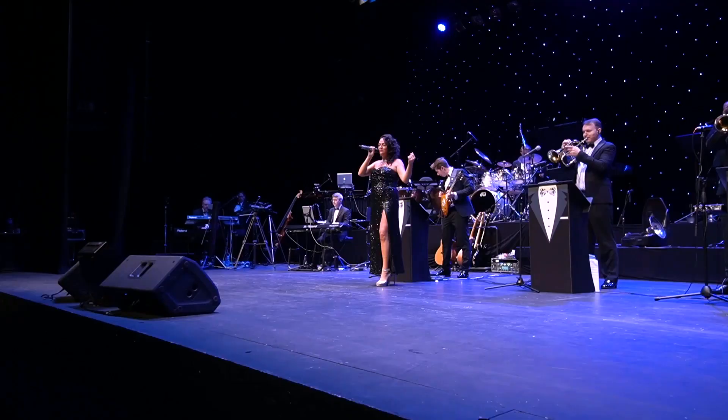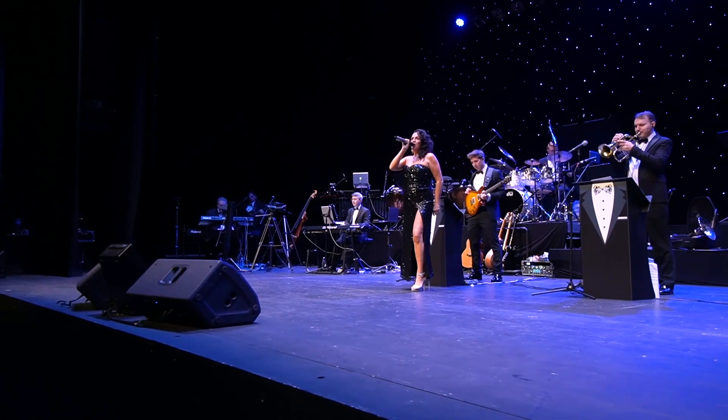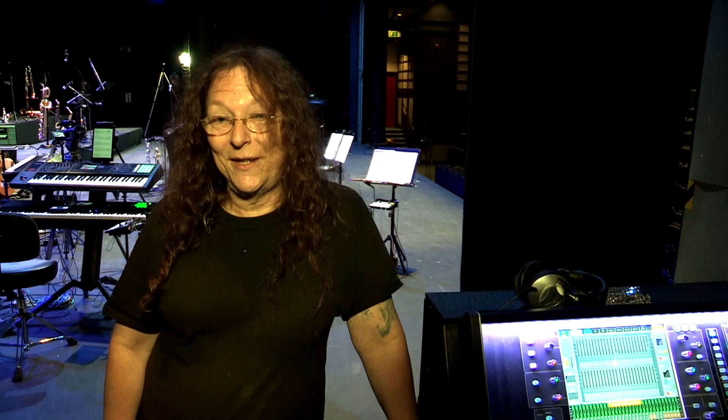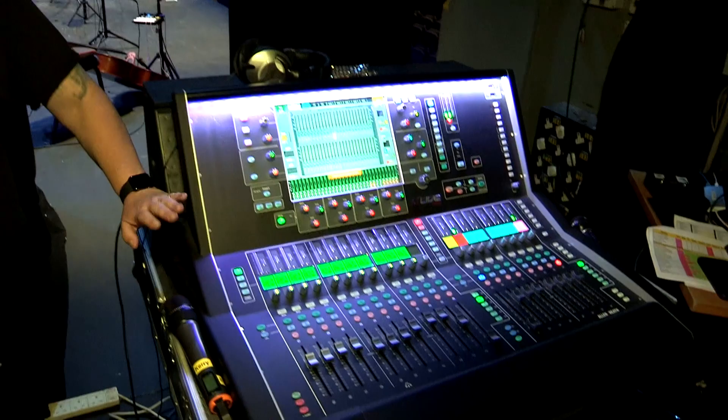We've been doing lockdown sessions for four days now — this is day four — and we're recording 64 channels off the stage directly to the computer using the Allen & Heath as a recording console, which is normally for running front of house.